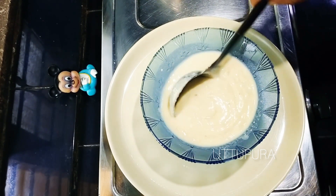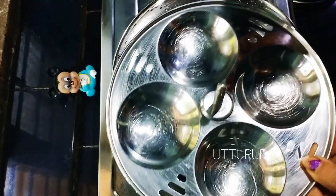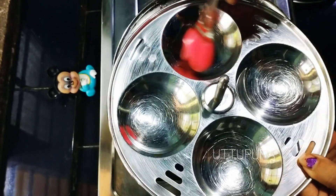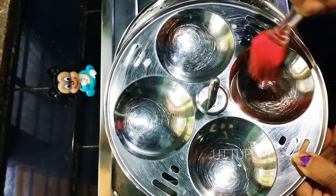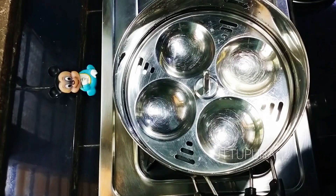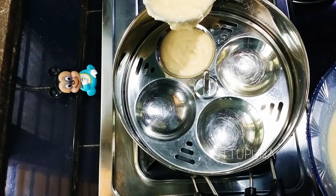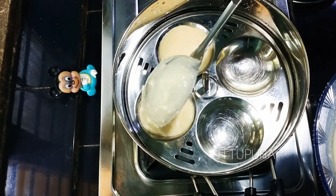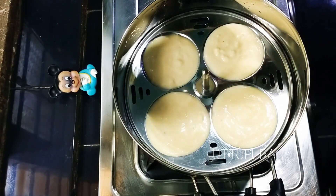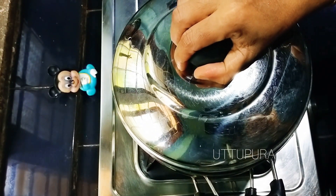Now we are ready to cook the dish. We are ready to cook the dish in our dish.